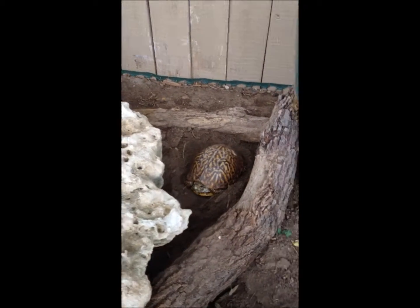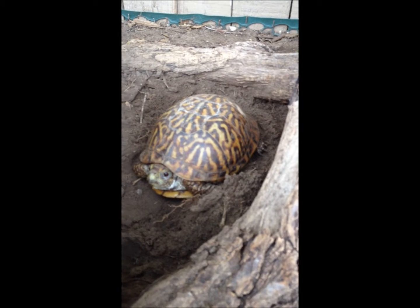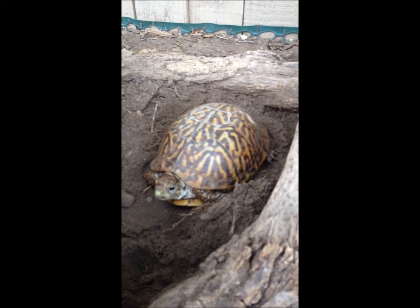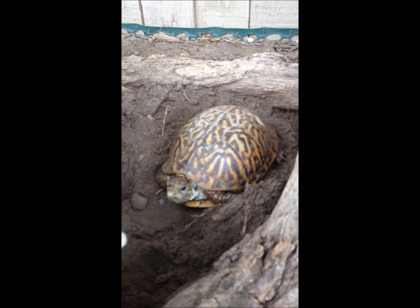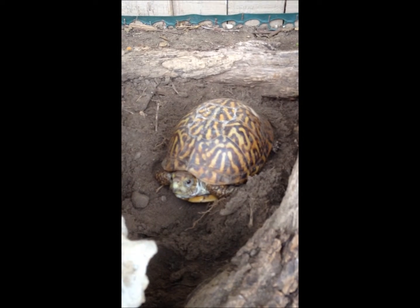We've got Sandy here who has just finished her nest. We weighed her and we know for sure that she did lay eggs last night, so we're going to dig them up and put them in a safe place. The night before, she dug here in this hole and didn't cover it up. When they cover up the hole, it almost always means an egg or two or three or four isn't down there. With my partner we are going to dig them up and take care of them for her.